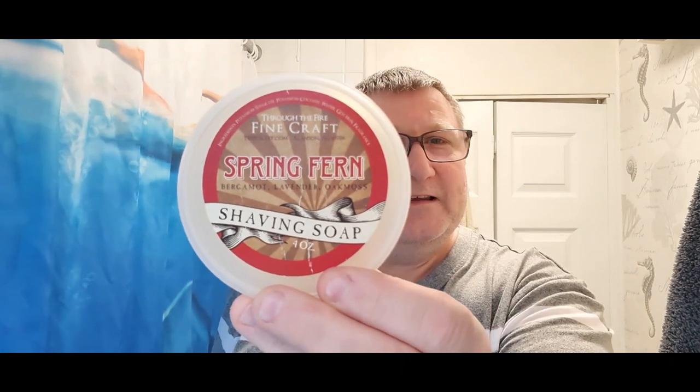We're using the P88 Atomic Rocket brush - there it is. We'll get that in a bit of water. We've got Donny Osmer on standby. We're going to splash up with a little bit of Clubman Musk and bump up with EAD - that's good stuff. But the real star of the show, apart from the duelling razors - the soap. That is Through the Fire Fine Craft Spring Fern salt soap.